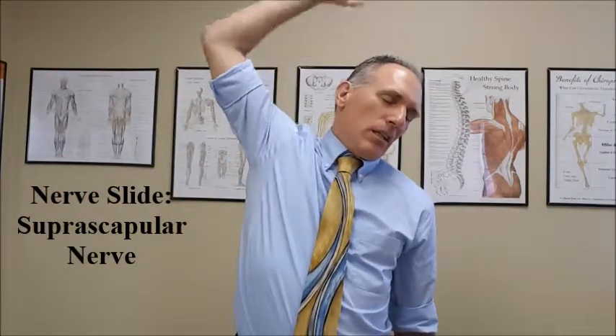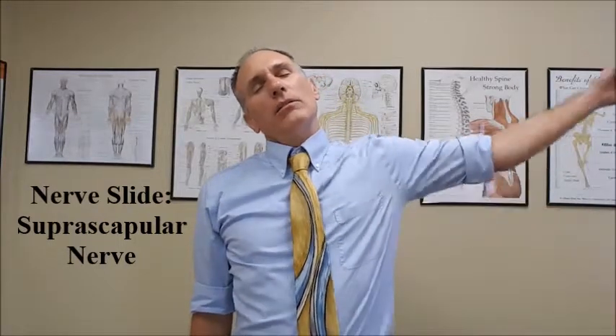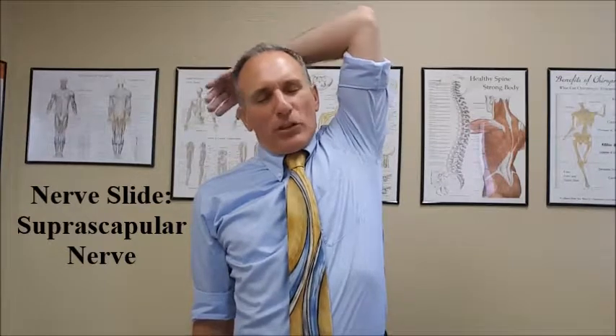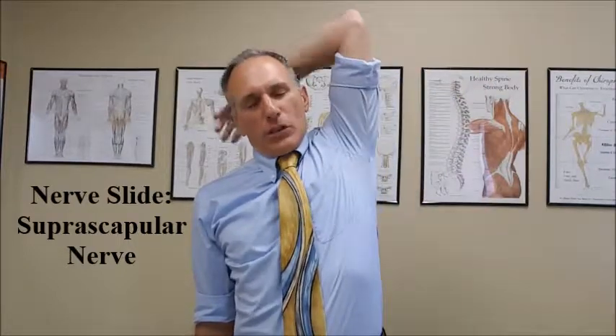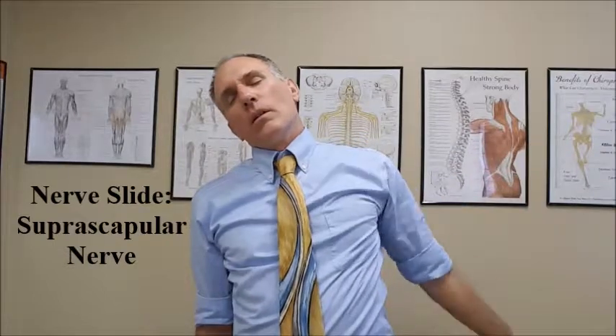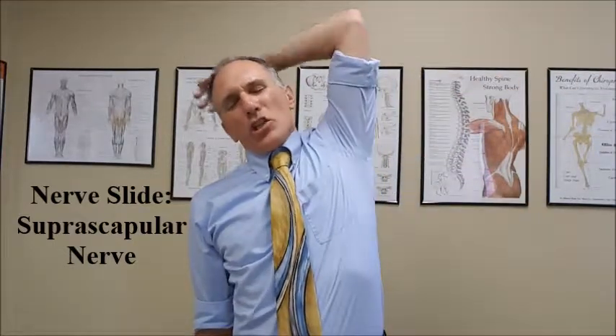Then have them work the opposite side. So working the left-hand side now, you perform contralateral cervical lateral flexion or lateral bending, and ipsilateral shoulder abduction. I always have people add the elbow flexion because it makes it easier. Have them work nice and slow — precision movements — and build up to 15 repetitions per day.